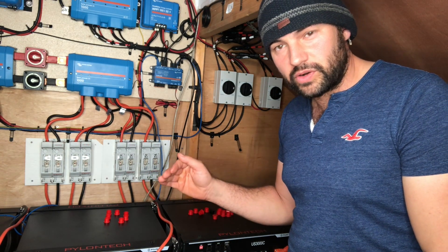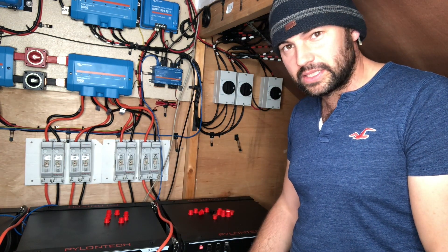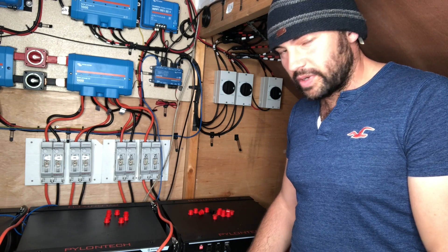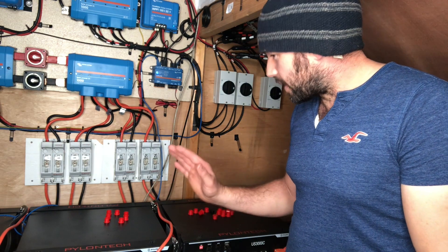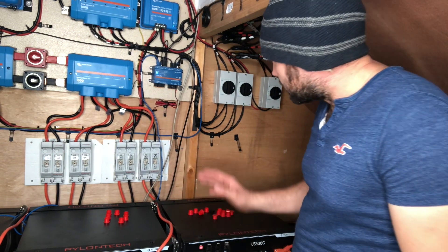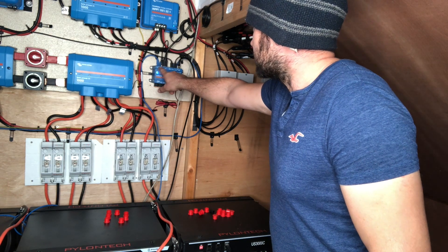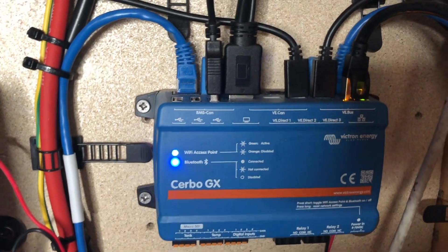We're dealing with the battery issue with the supplier. They're telling us loads of things we can try to find out more information. We've just got to go through the list — we work full-time so it's just more work, but we'll get through that eventually. That's another story. So yeah, that's where that goes. Our batteries go to that BMS CAN port, and at the front here we've got a USB port.